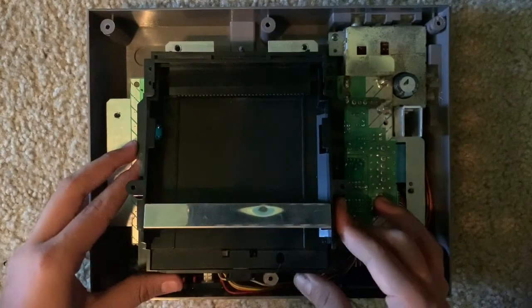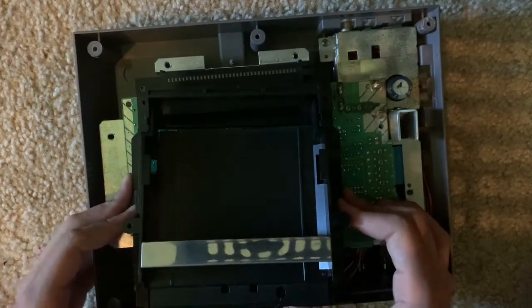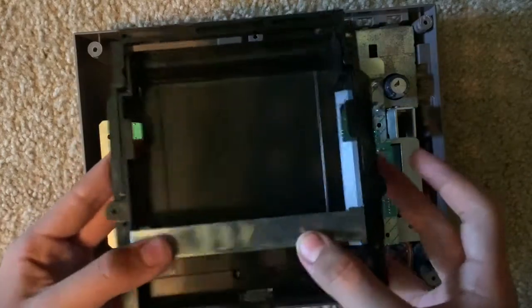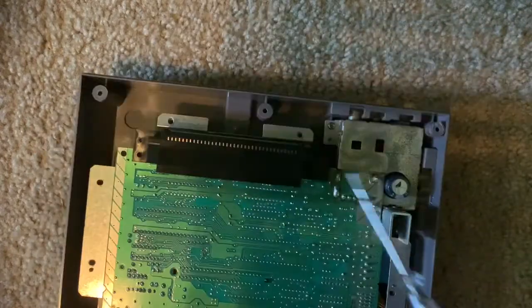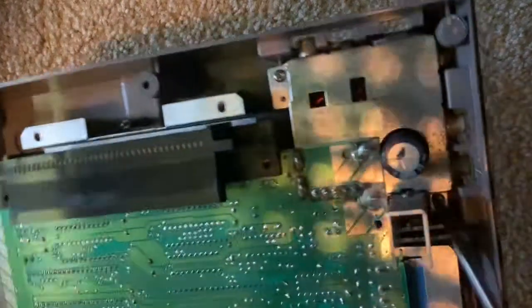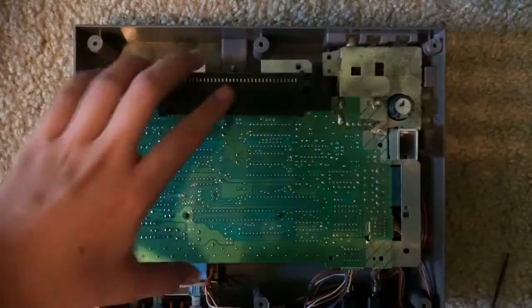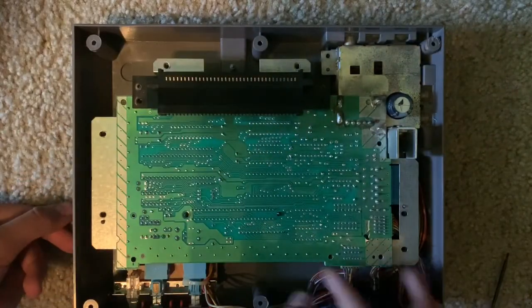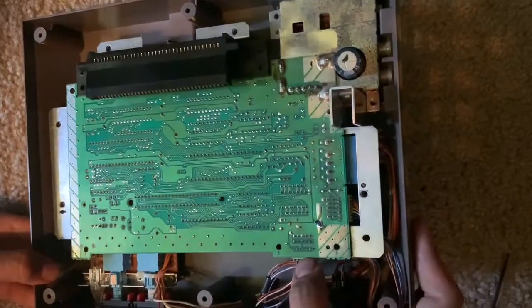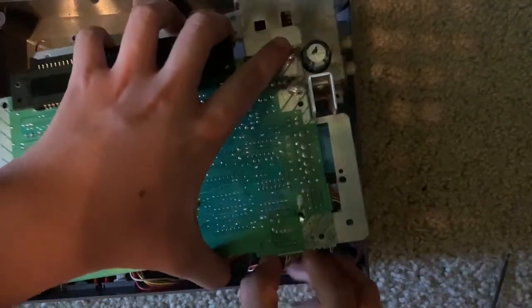Make sure the cartridge holder is facing you, then carefully pull it out of the system. Make sure not to ruin anything. Here is the cartridge holder — put that aside. Next, you want to take off these two screws: one right here and another one right here. Now you can start lifting it up, but first you want to take off this ribbon connector and this other connector over here — you can just lift it up and carefully remove those connectors.